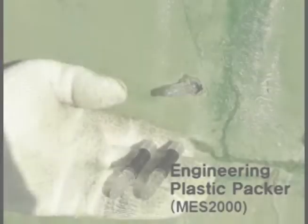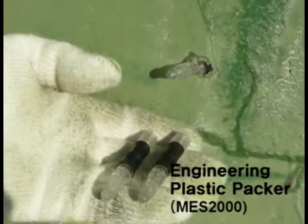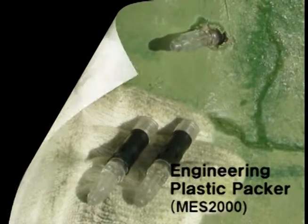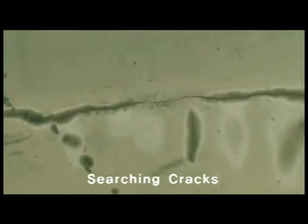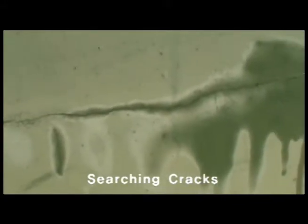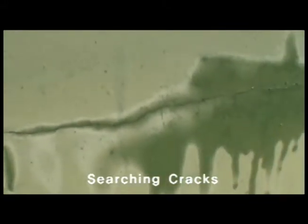YNK Tech presents the Engineering Plastic Packer, used for high-pressure injection of polyurethane. First, inspect the crack on the wall where you will be grouting polyurethane.